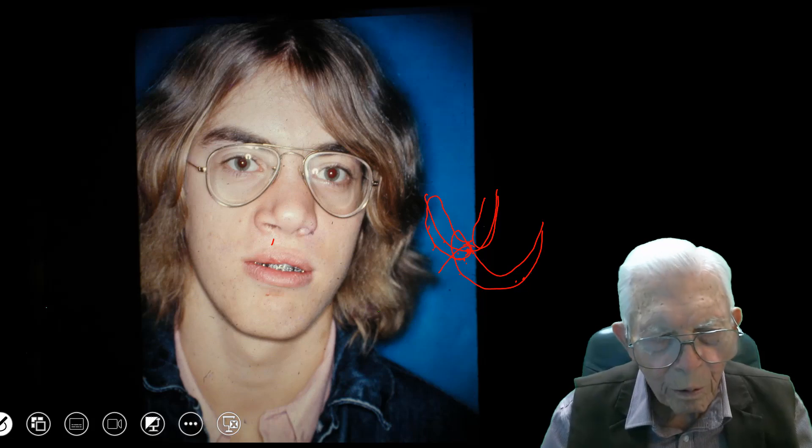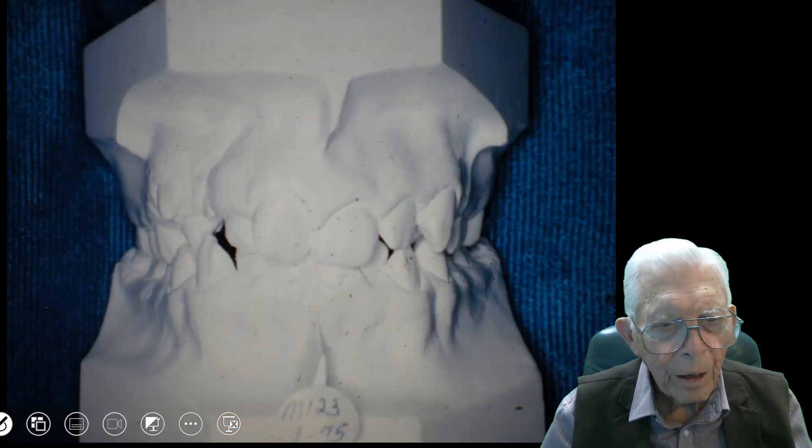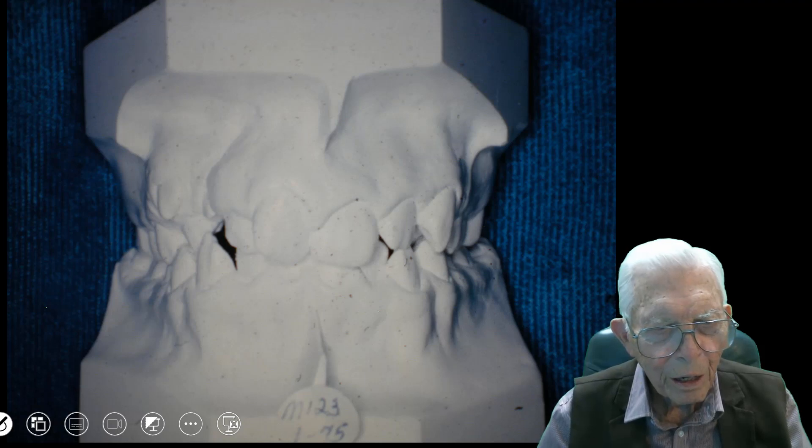They took the bone structure from this guy's hip. I'll tell you about that — I'll have a few slides on that.